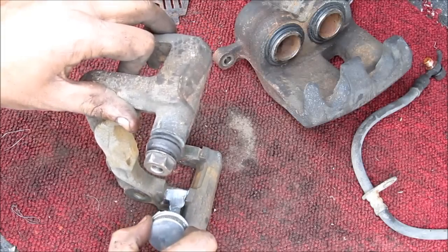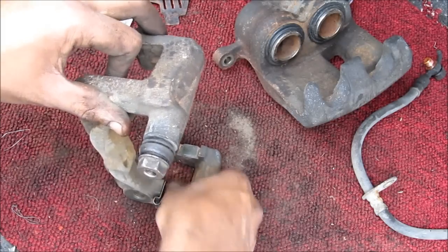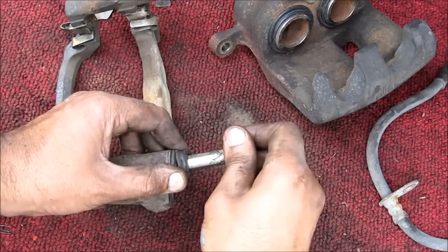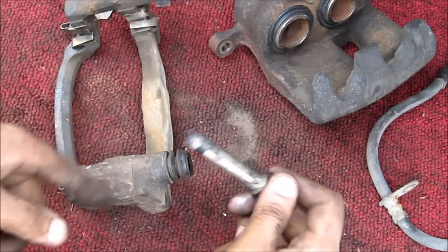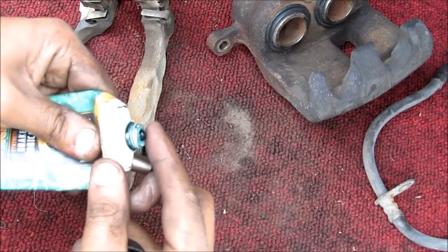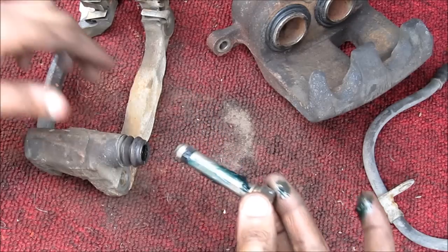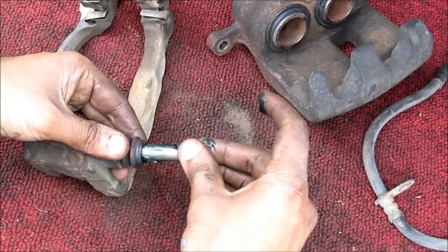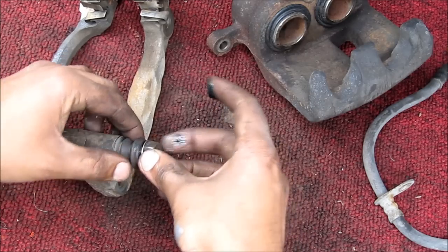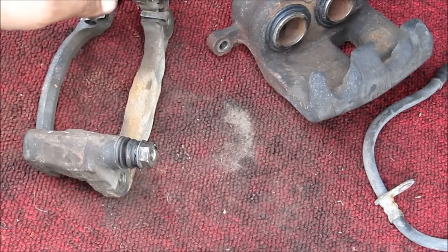I'm going to put a little bit of anti-seize here and then reinstall the brake pad clips on the caliper. Next, we need to pull out the slider pin from the caliper bracket, clean it up, and put it back. Now that the pin is all cleaned up, I'm going to apply a little bit of brake lubricant on the pin and then reinstall it into the caliper bracket. Make sure it slides freely and repeat for the other side.